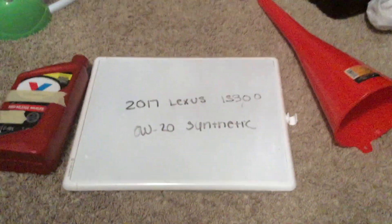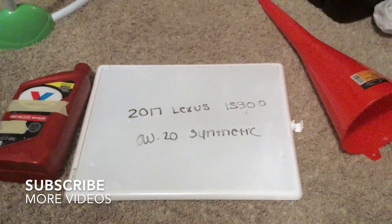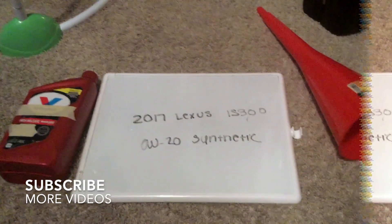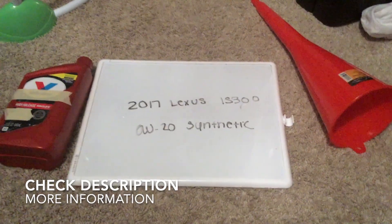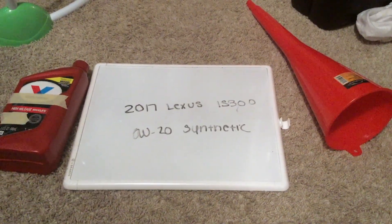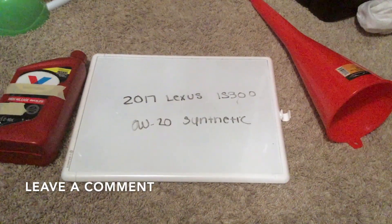Welcome back. Today we are going to be talking about the oil type for the 2017 Lexus IS300. If you're looking for what oil type to buy, I've already looked it up. Be sure to check the video description. The oil type for the 2017 Lexus IS300 is going to be 0w20 synthetic.